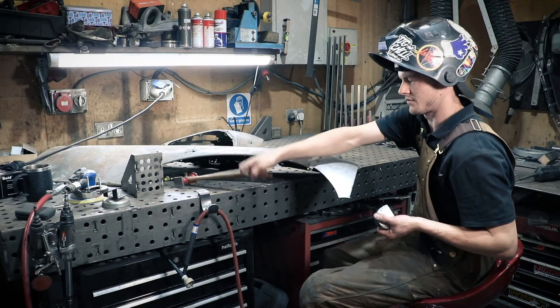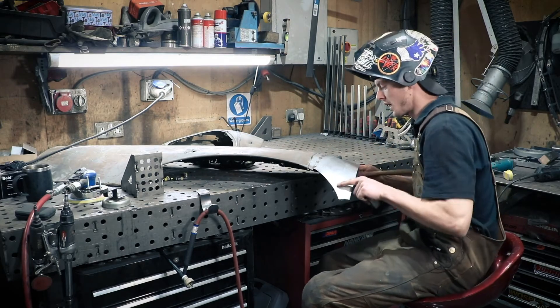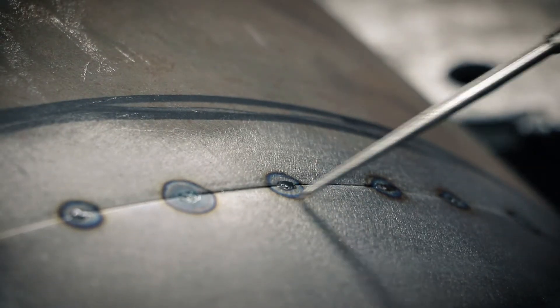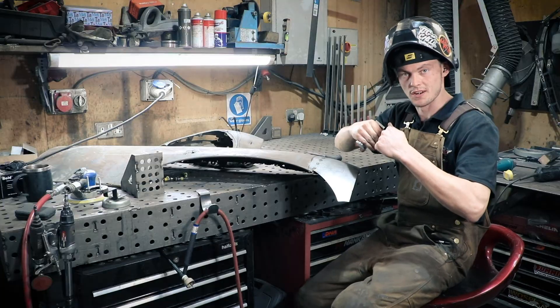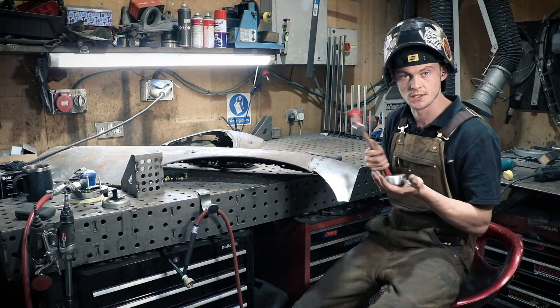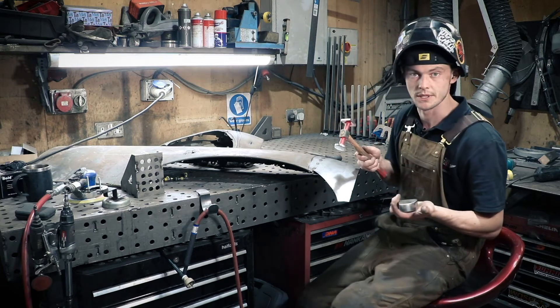The panel is tacked together now and we've done them fairly close together, but the tacks have pulled the two panels in ever so slightly. So we're going to go over them with a hammer and dolly just to flatten them back out again, ready so we can weld it.